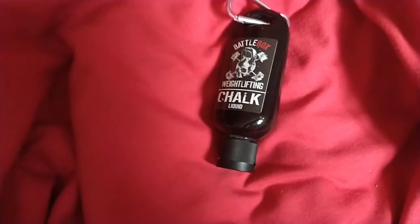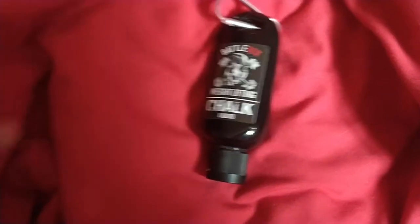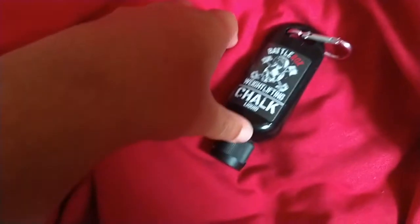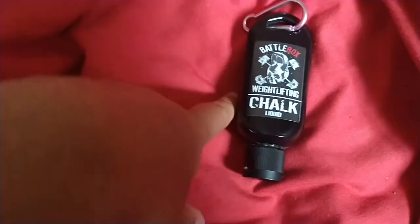First off, this smells really strong — it has a really strong alcohol smell. The other one I had didn't smell of alcohol. It does say it's flammable and that alcohol is the first ingredient. But it makes sense because the whole purpose of lifting chalk is to help you grip a bar, so if you've got sweaty hands it soaks up the sweat.